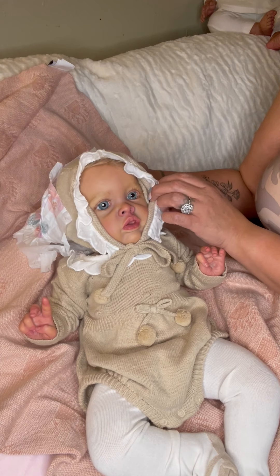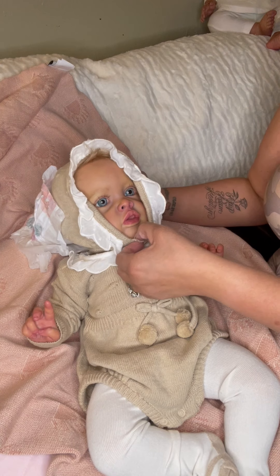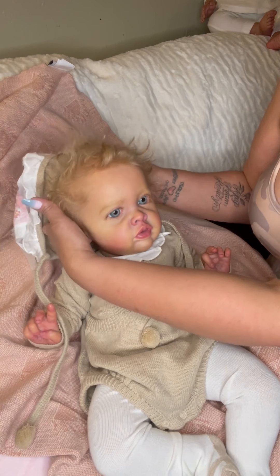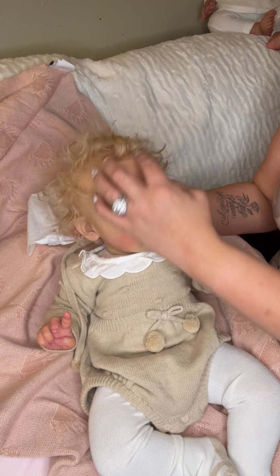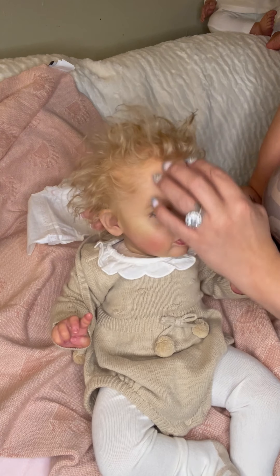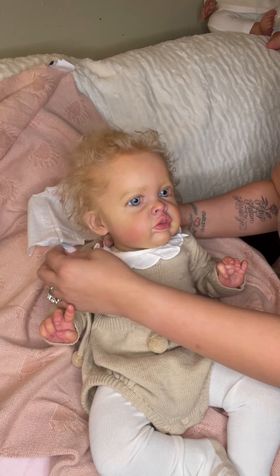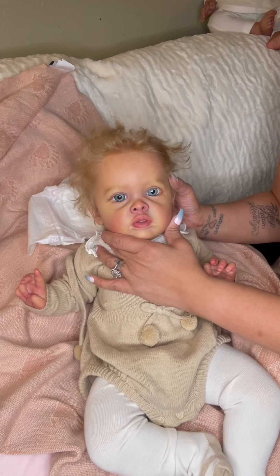Look at their face guys — it is the Benjamin sculpt! Wow, look at all that hair — she has hat hair but wow, that is some nice hair. You got some hat hair girl — look at how pretty she is guys!